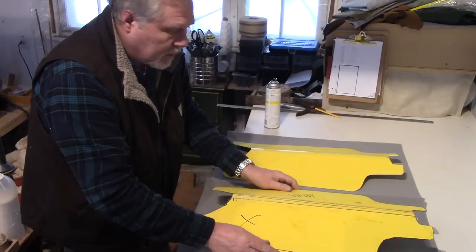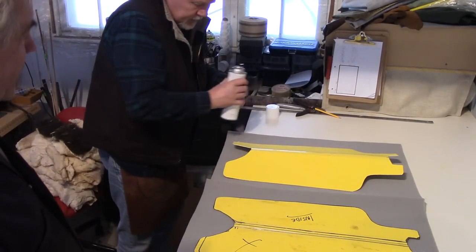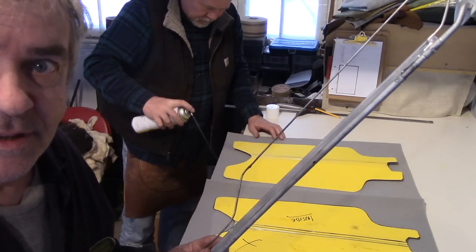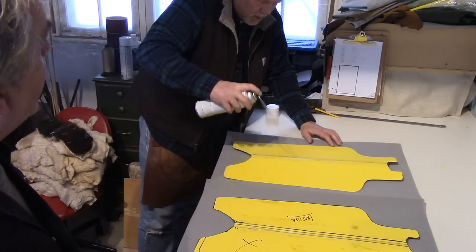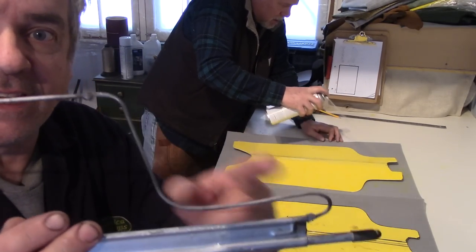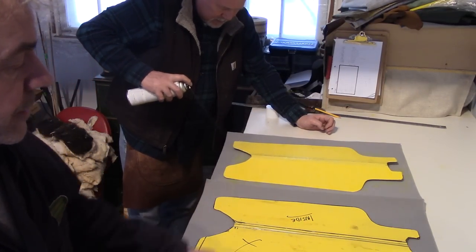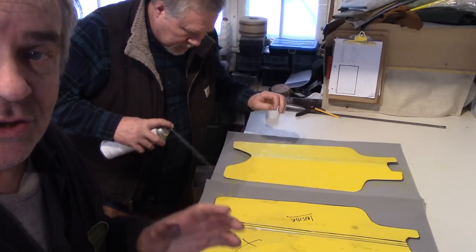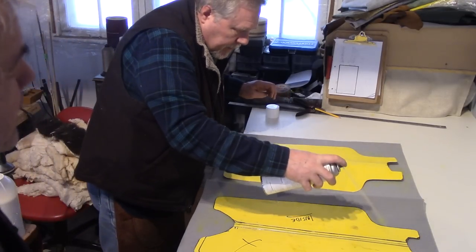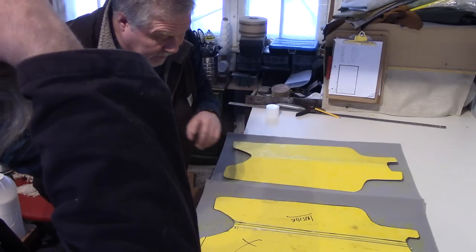We've had a bit of a hassle doing this because the frames were a little bit too long for that pattern. So I've cut them down by an inch, cut it here and here and moved this piece in. The pattern here is going to remain the same — it's just that Jim didn't have enough room to go around with his sewing machine. It won't affect much at all. Have I got plenty of material left? I've got enough.